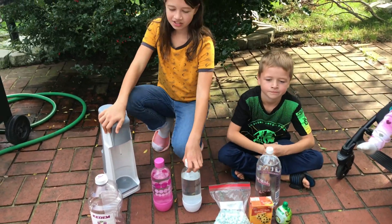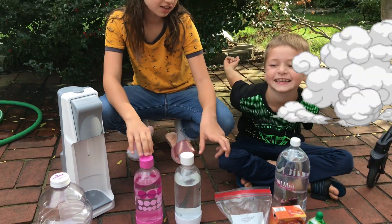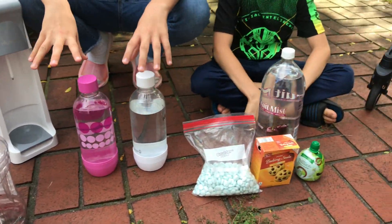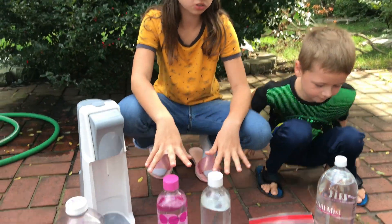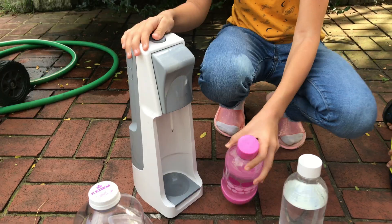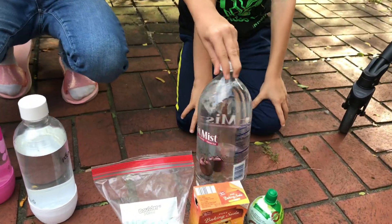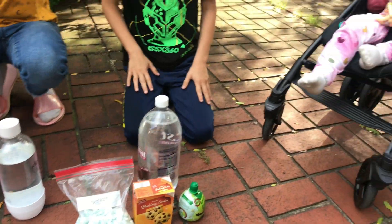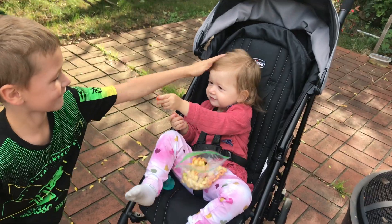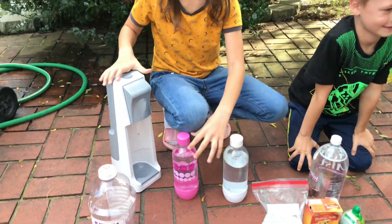Hi guys! Today we're going to see who makes a bigger explosion. So we're going to grab all the supplies, use it all, and make a big explosion. We're also going to use this to make some fizzy water. David already has some fizzy water and Camila is going to be watching us. Okay, let's start.